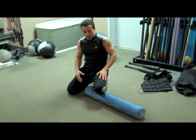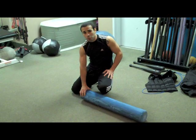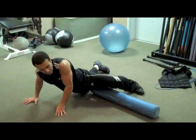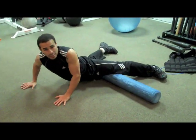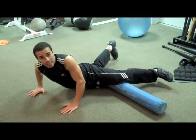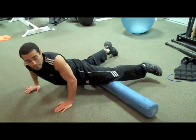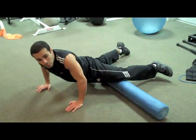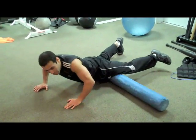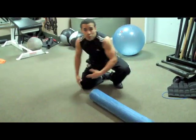The next fascia we're going to address is on the inner thigh. You can start with either leg, but you'll do both. Angle yourself so you get the inside of your leg — shift your hip and drop your opposite hip down to the floor to get that angle. Just roll back and forth on the inside part of your thigh. I recommend three minutes.